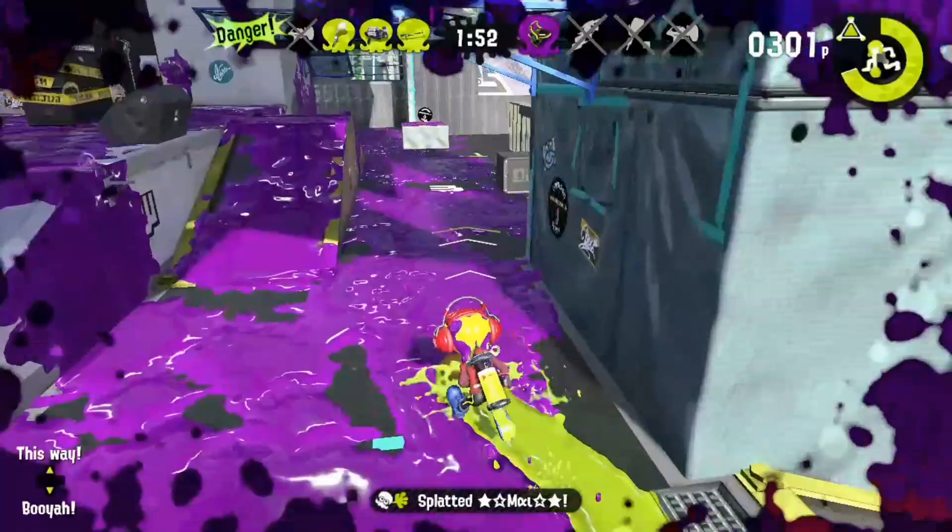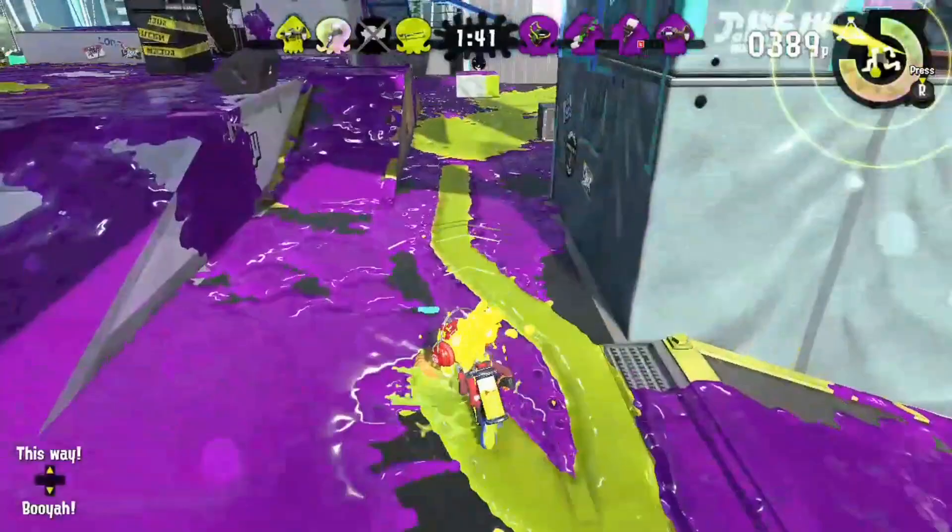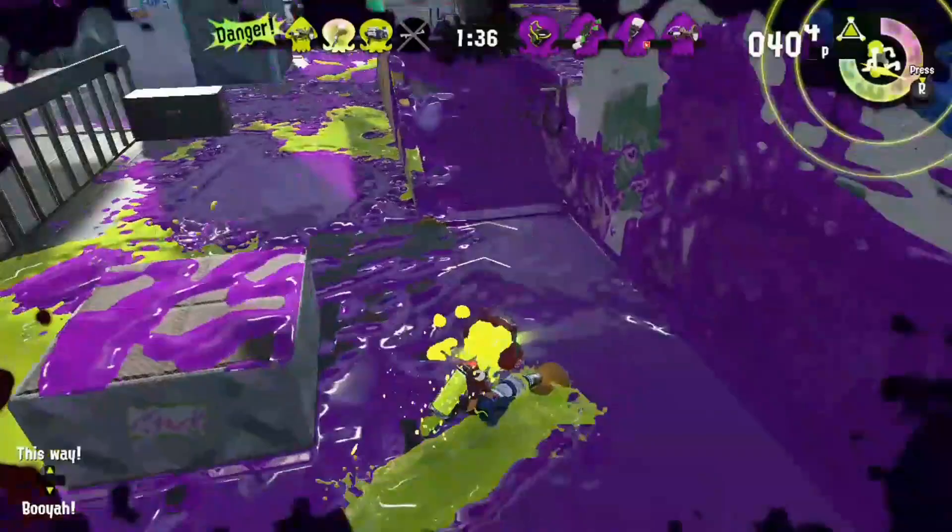So we've established that the inkbrush has some major disadvantages — it will be an uphill battle using it, seeing as just about everybody you meet will have a longer range than you. So when you're actually in combat, you're going to have to be fast and smart. But the inkbrush's talents lie mainly in inking turf.